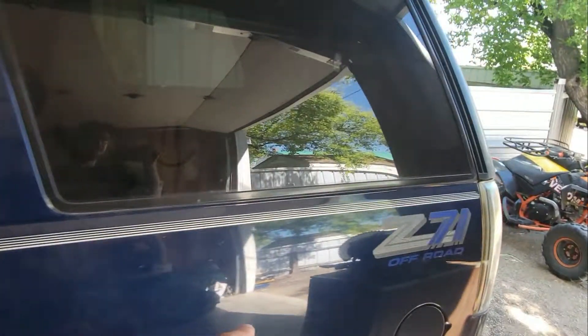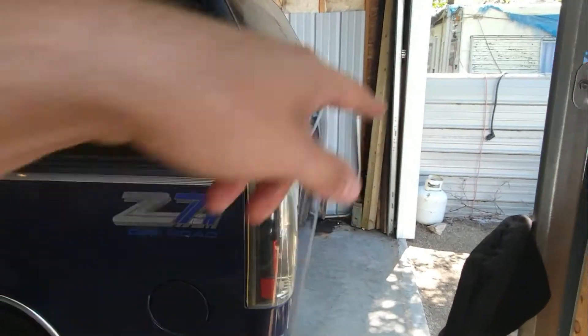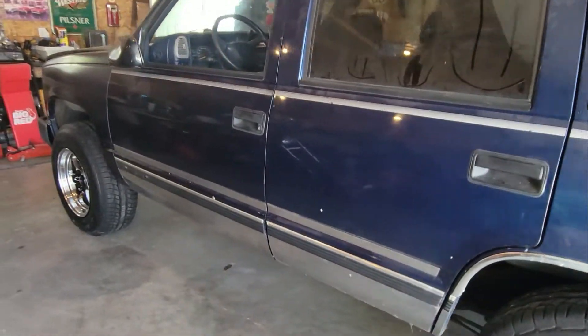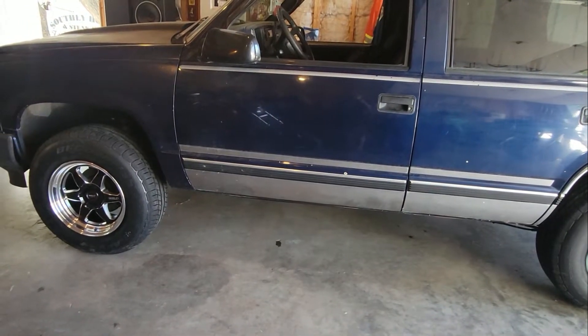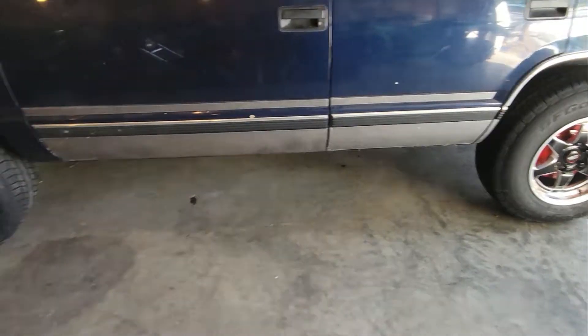They're pretty. Comment down below where I should put the Weld decals — I was thinking of putting one here on either side, and then on the back glass somewhere, probably right over there. Comment down below and tell me what you guys think. I'm going to keep nerding out on this and then go home and have a cold one and make some lasagna for the kids.